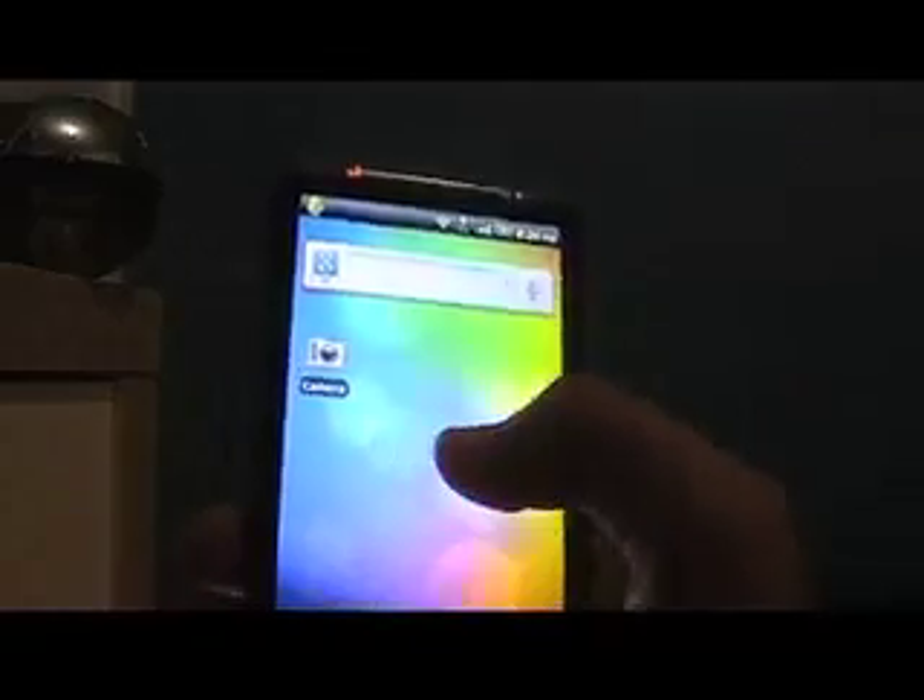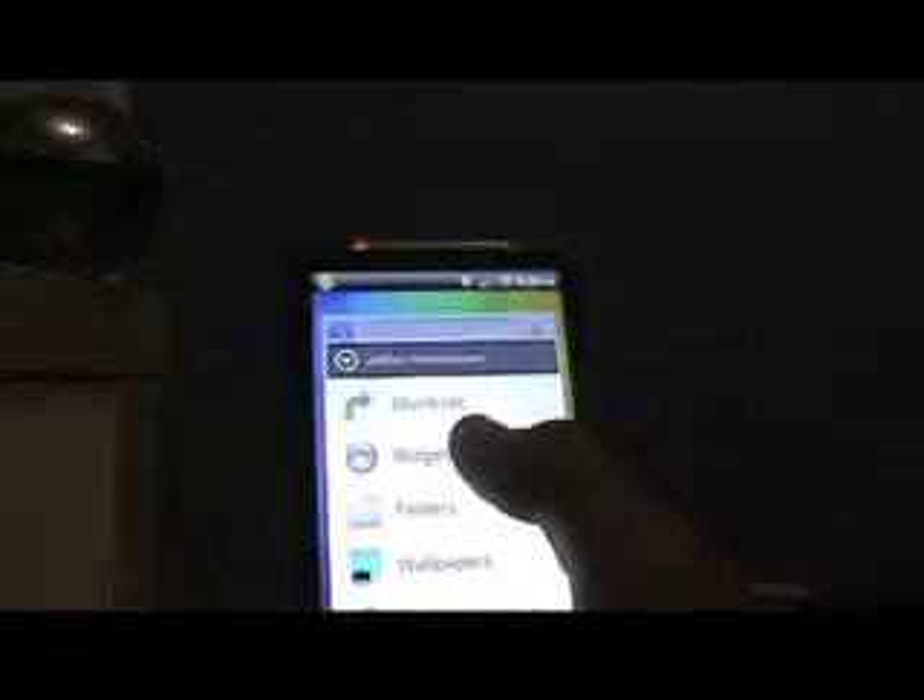And there you go, you've got Gingerbread running on your HTC device. The reason people might want this is just to test out Android 2.3 before it officially comes out for HTC. Keep in mind you don't get any HTC widgets, which is a downside — that's why I wouldn't run this as my normal launcher, although you can get beautiful widgets and fancy widgets through other applications.